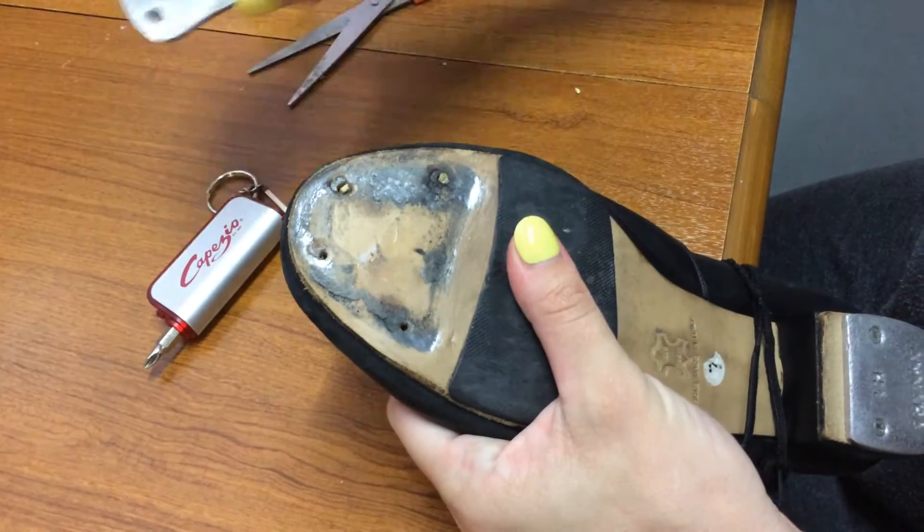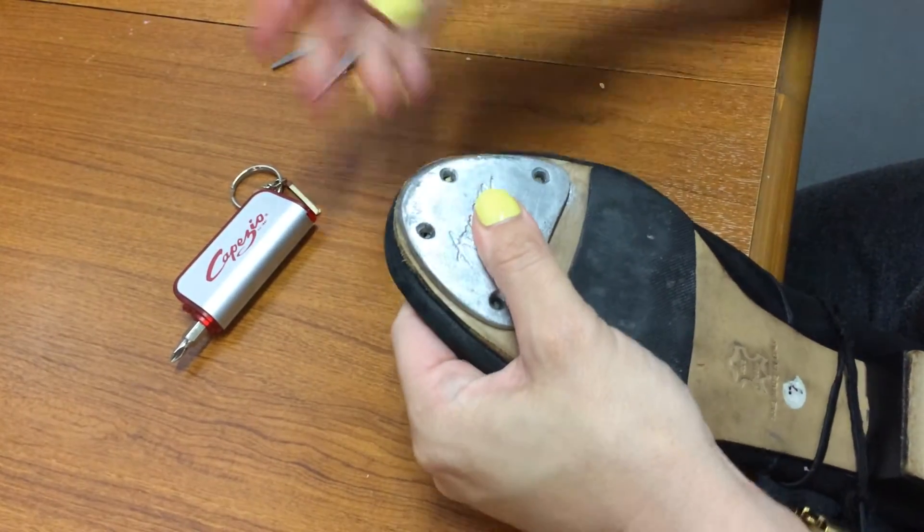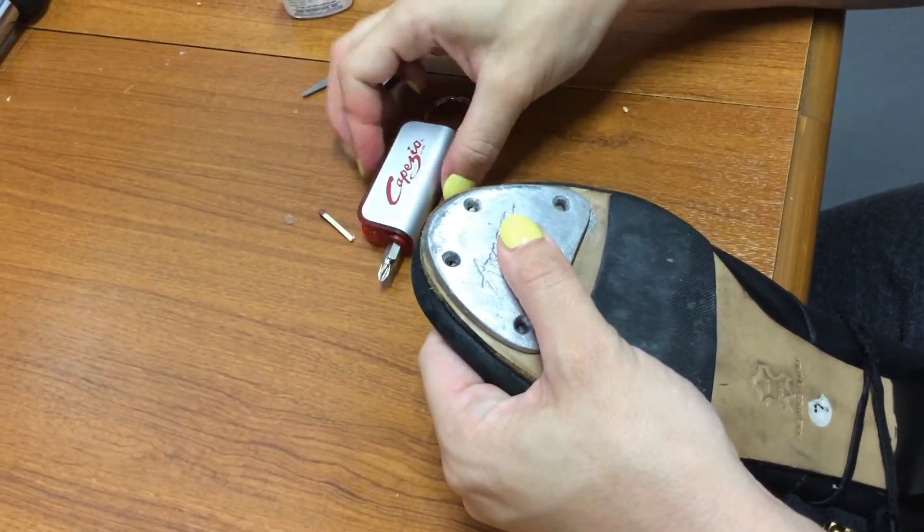Once that's complete, you can simply screw on the new screw using your handy Capizio tap tool.